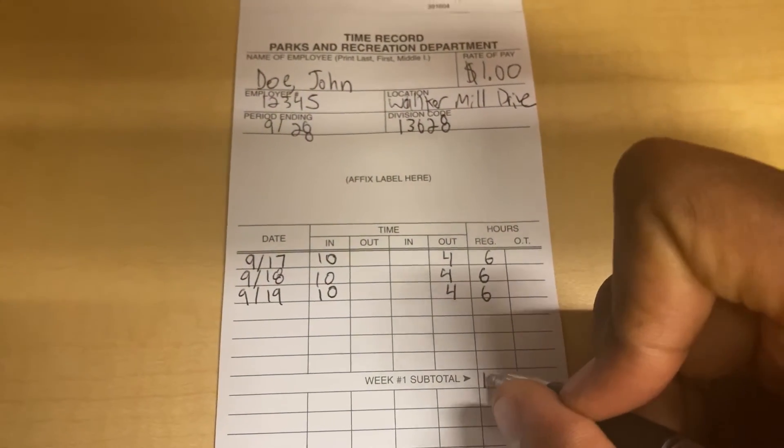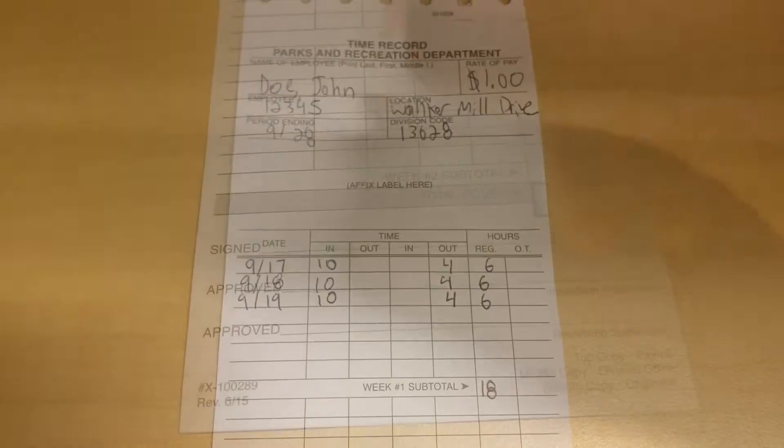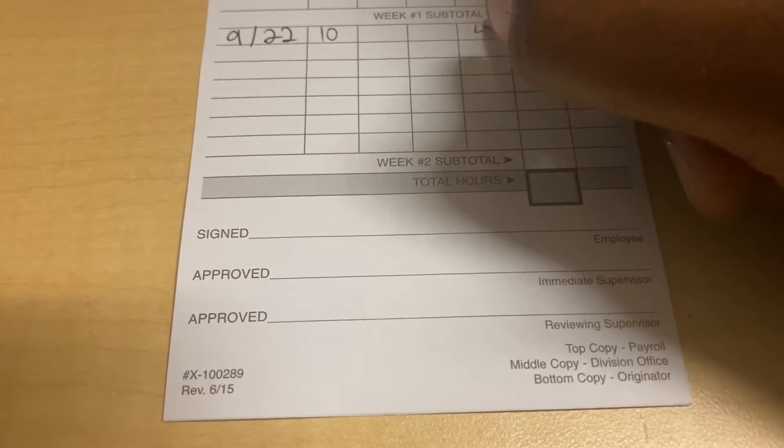Next, fill in the date, times, and amount of hours you worked for week one and two of the pay period. Add up the total amount of hours for each week and write it in the box that says total hours.